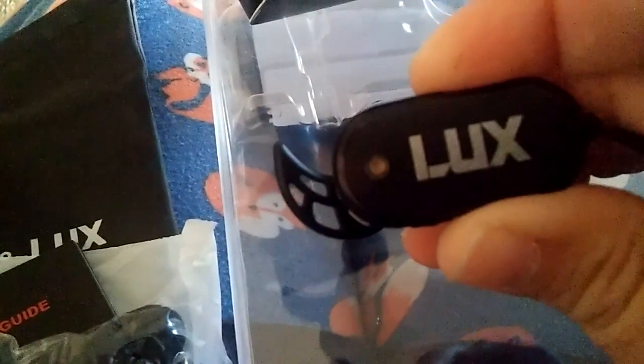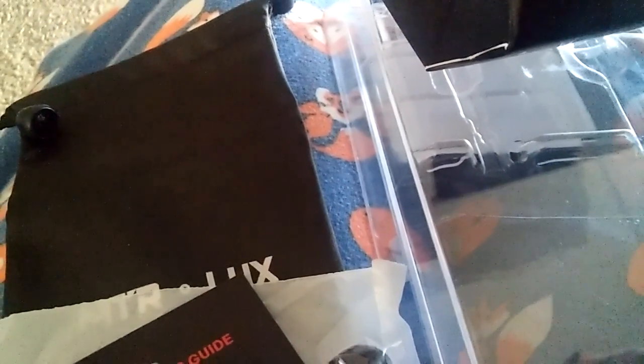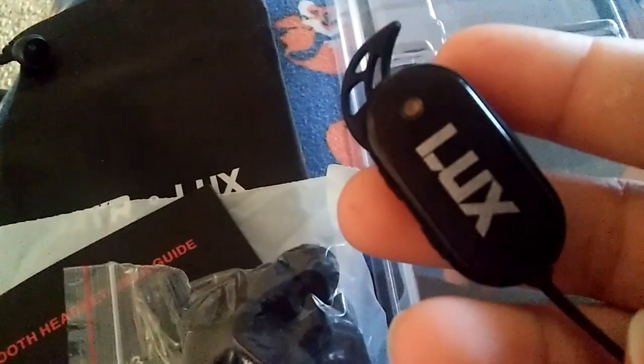This part lights up when you turn it on. You have to hold down that button until it starts blinking, then pair it up with your phone, which I've already done. And it sounds great. Just hold it down again to turn it off.